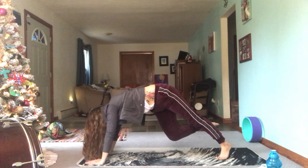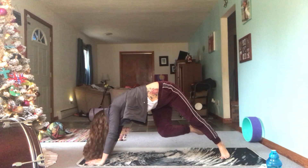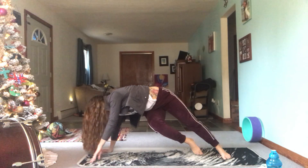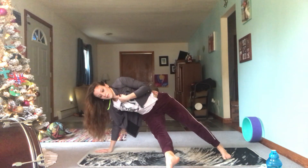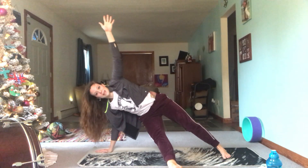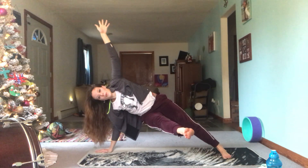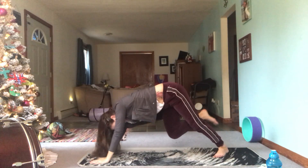You're going to turn this into a fallen triangle — spin that left leg so the outer edge of your foot is parallel with the back of the mat. Bring your weight onto your right hand, and the right foot goes towards the left side of your mat. Then maybe lift that right foot off the mat. Hold this. Awesome — flip it back into a three-legged dog.